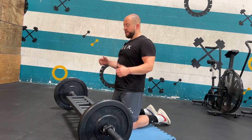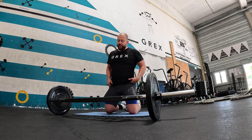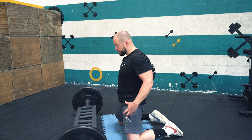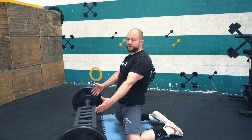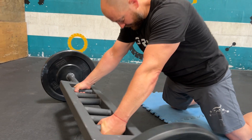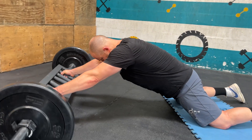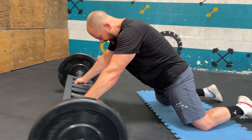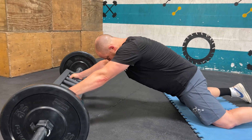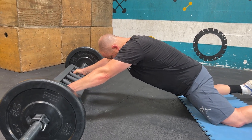I'll show you the most challenging position first: knees out, hips neutral, and a very wide grip. Squeeze in, breathe in on the way in, then exhale all the way out. Keep squeezing the glutes — you should feel a stretch in your hip flexors — and come back again.